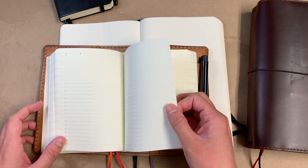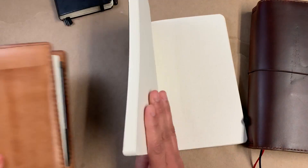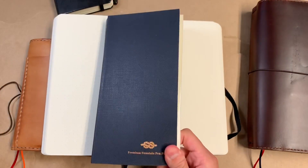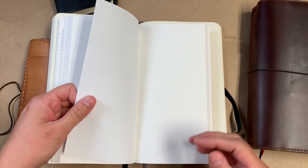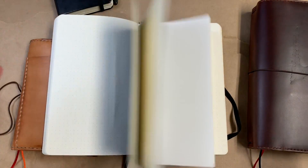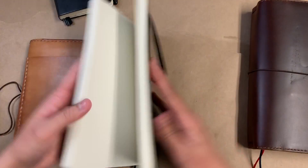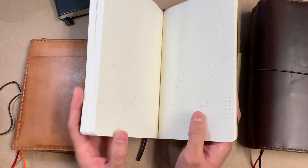So anything with those kinds of qualities is what I'm going for, and this reminds me of MD paper. What's funny is this Enigma notebook has 68 GSM Tomoe River paper in it, which is a heftier paper, but I don't know — it didn't make the cut. I'm just not into that, so whatever.